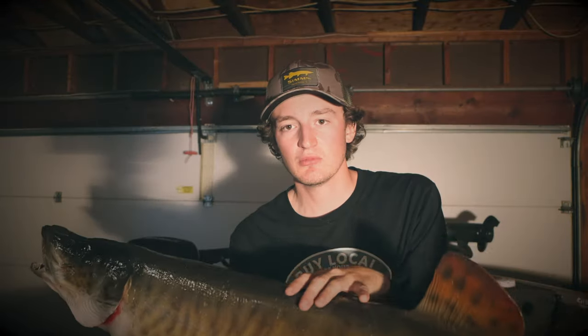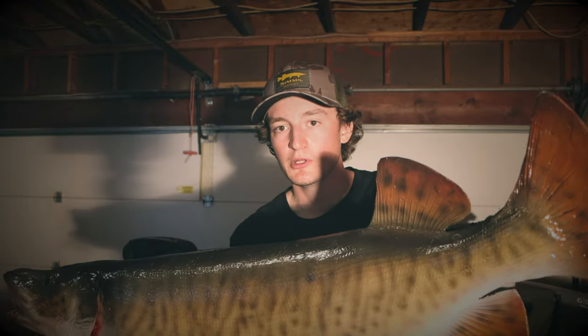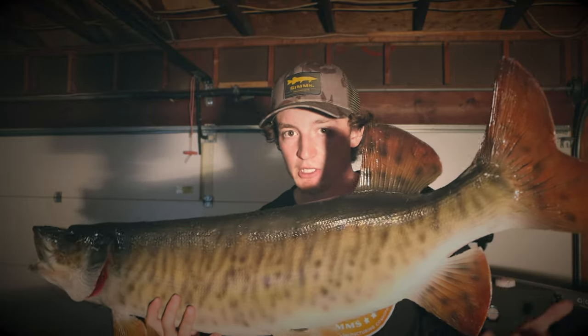The last way you can hold a muskie is the tail grab. This doesn't work as well on bigger fish, but it is a good option for smaller fish. Basically you're putting your hand on the tail, keeping your hand forward on the fish — not holding it back here, but up towards the front. If you guys have any questions, let me know down below. If you think I missed anything, let me know down below.